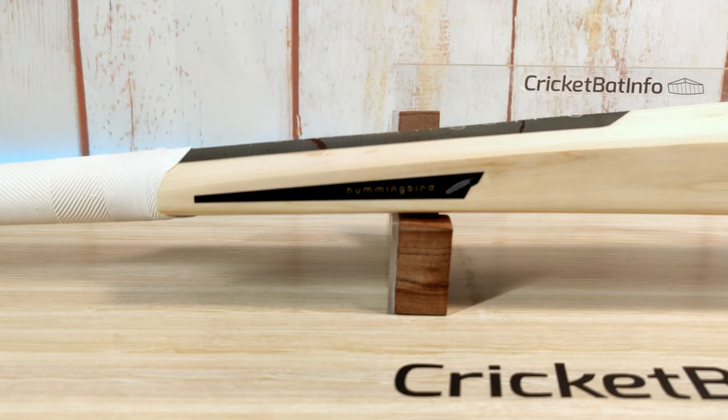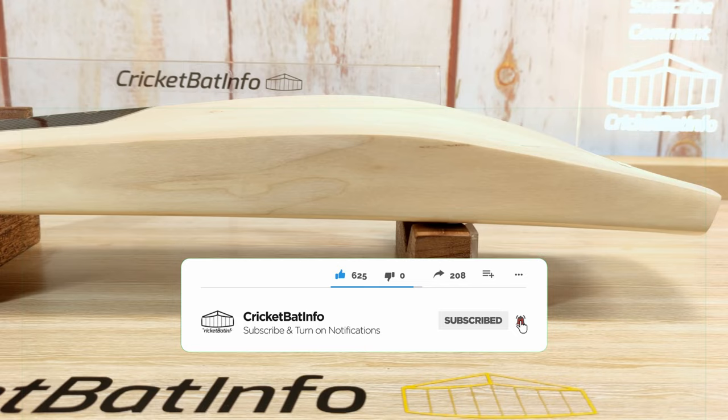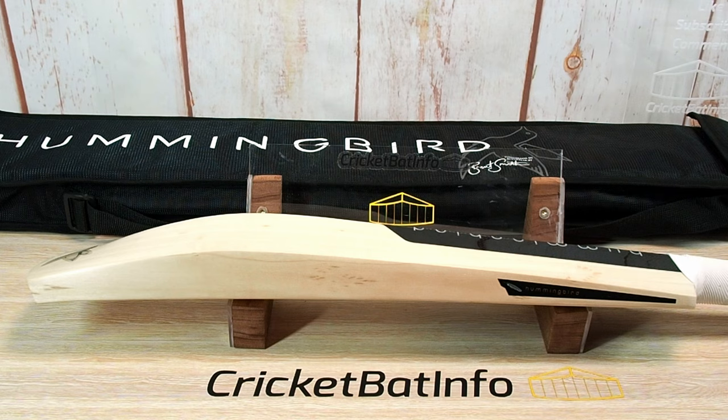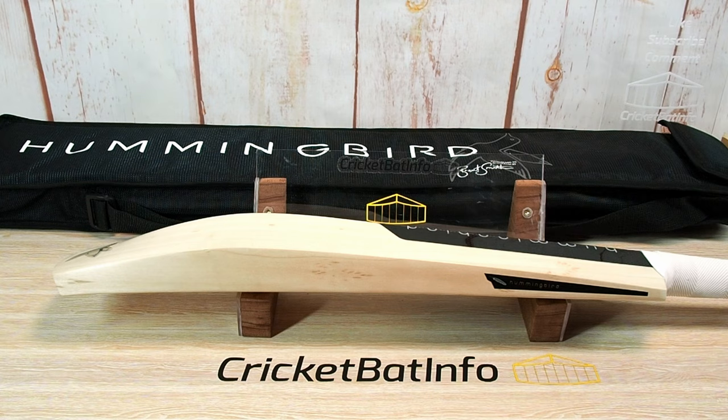There you have it — the Hummingbird Cricket Players bat by Brent Smith over in Victoria. Links are all in the description. If you're interested, give him a bell. This bat will be heading back to him and I'm sure he can make you another one just as good. Pay $100 more and get the Reserve. I've been trying to release videos every Sunday but that release schedule always compromises quality, so from this point forward you may not get a video every Sunday — but when I do release, it'll be because I'm absolutely happy with it. Look forward to seeing you on the next video, we've got some nice bats coming up.